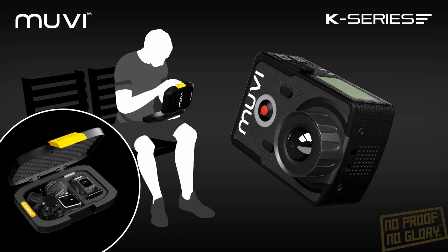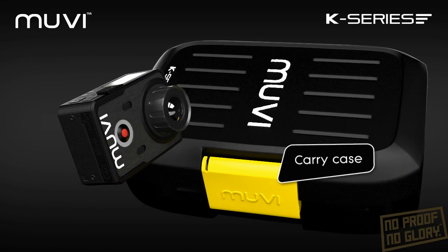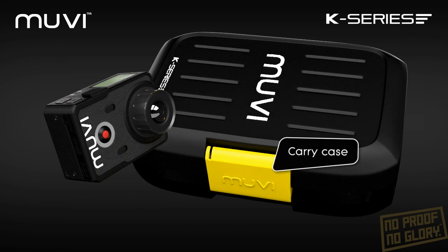Protect your K-Series from rain, snow and dirt in the protective carry case included with the MOVIE K2 NPNG bundle.